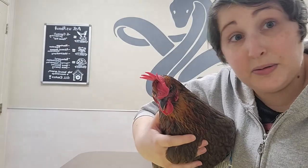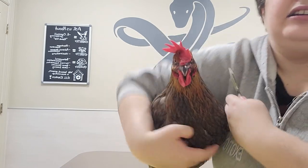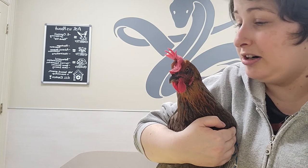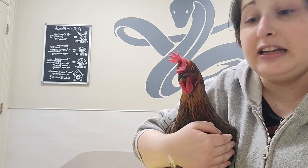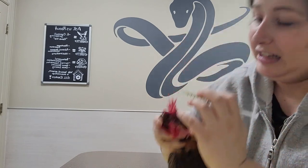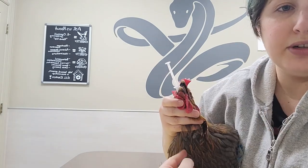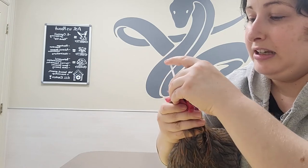Now that we know where we're going, first we are going to give the oral liquid medication. Have it drawn up and have your chicken contained. This chicken is pretty good, so I have her tucked under my arm so her wings are contained and I can get a good hold of her head. The other option would be having her sit with her back against me, or using a towel to wrap up their wings. I'm going to hold on the side of her head — you can see she's not thrilled about that — and take the syringe and open her mouth a little bit off to the side. Then I'm going to tuck it all the way in the back — you can see it drops back pretty far in her mouth — and just push the medication in. And that's the liquid medication.